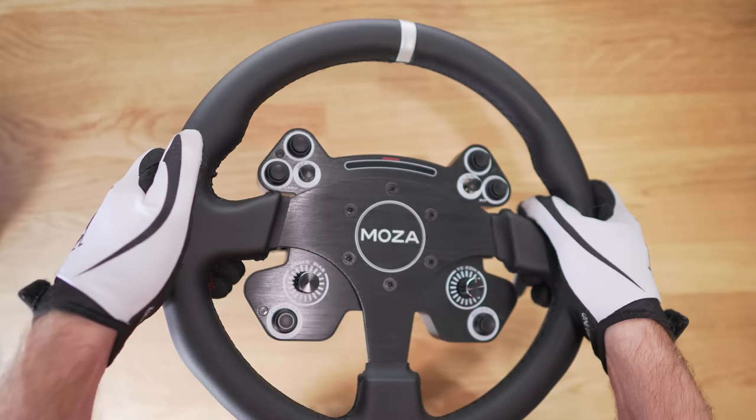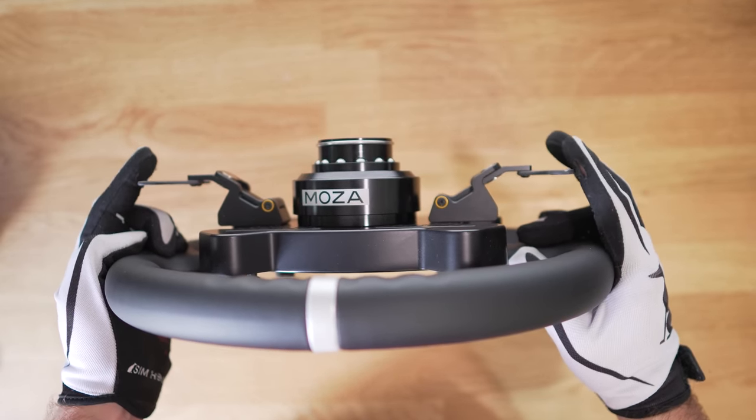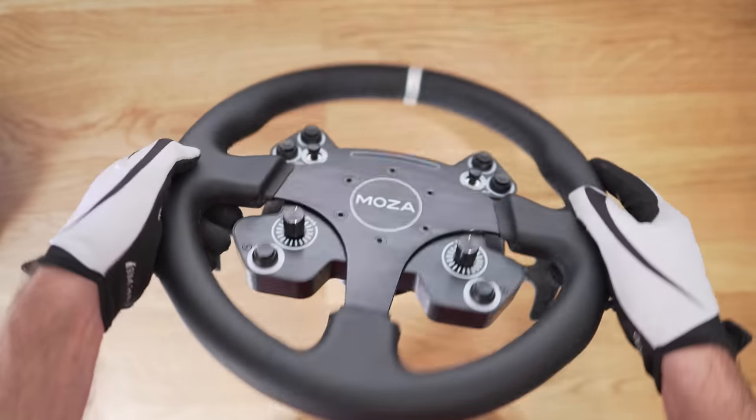All the buttons have a decent click, with my favorites being the regular buttons — essentially the same as the RS but in a different color. The wheel also comes with a rev light strip, so as a button box it's really practical. Shame on the wheel not being very rigid, but honestly in most day-to-day use I don't think you're going to complain — I think you're going to like it.